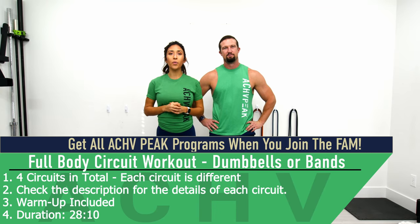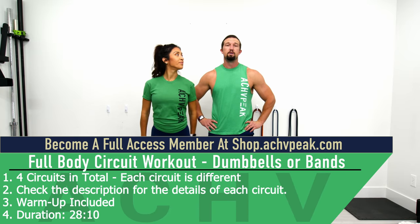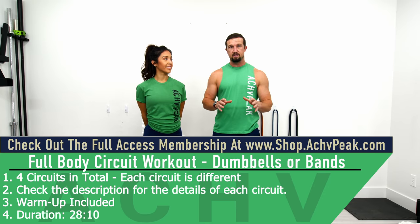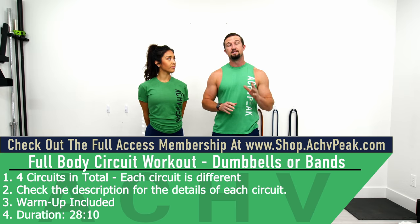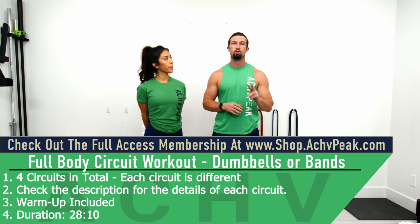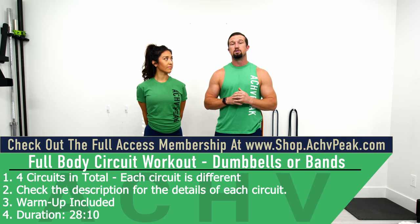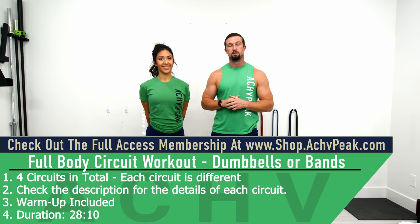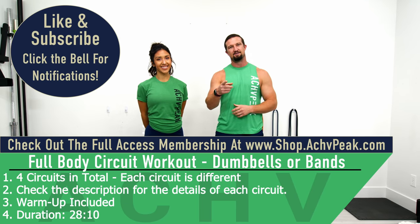Jen and BJ here with The Chief Peek and today we're going to be doing a full body circuit training workout. We're going through four circuits in total. Three of these circuits are going to have six exercises and the third circuit is going to have ten exercises. All of the circuits except the second one will be just one round each; the second one will be two rounds. Working times will vary each circuit, so check the description below for more information. If you like this workout, hit that like button, subscribe to the channel, and let's get to work.